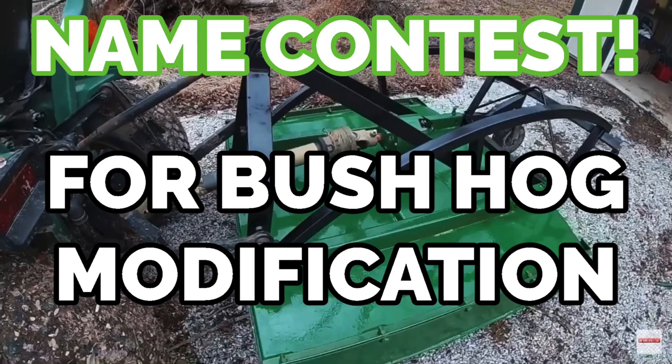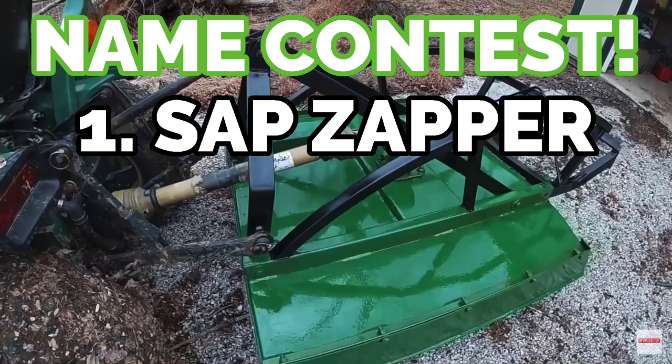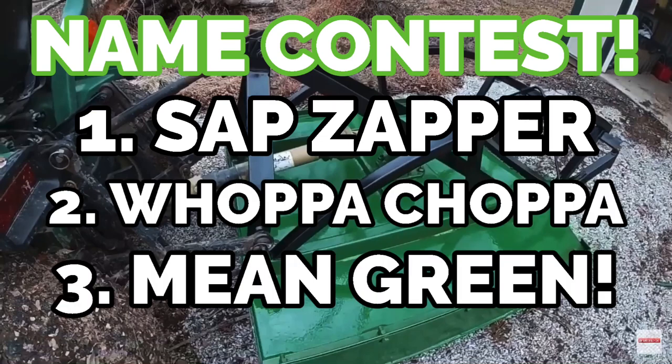All right guys, while I'm out looking for my motivation, let's take care of some unfinished business real quick. The top three names that I picked are going to be on the screen here. What I need you to do is pick one of those names and put the name or the number associated with it in the comments — we're going to vote on it, and the one with the most votes is what's going on the side of the bush hog with the decal. I can't thank you guys enough, you brought your absolute A-games with the naming process. If you haven't seen the video on the bush hog mod, check it out.